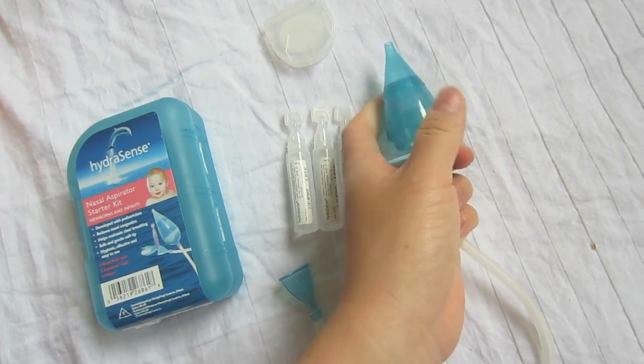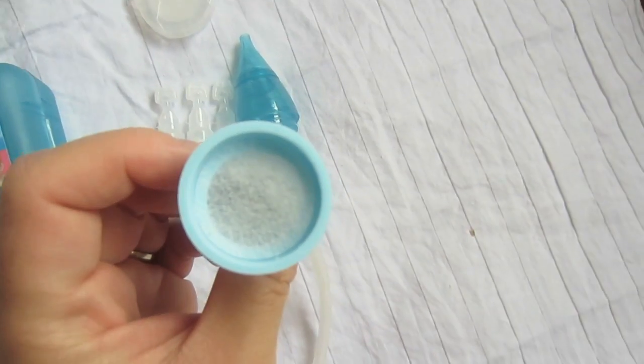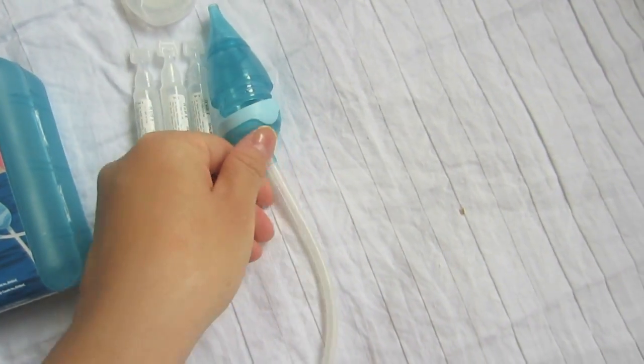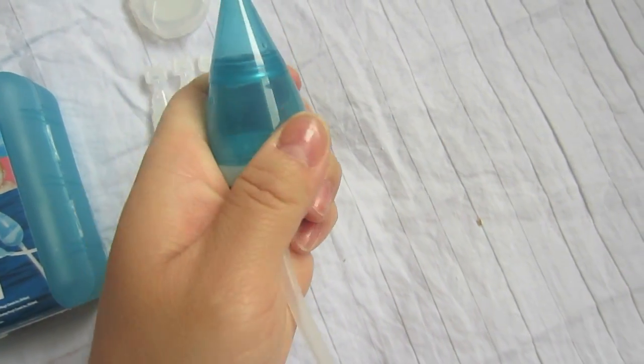Now with the aspirator, the first thing you do is take a filter out and put one in here, then you close it tight like this.